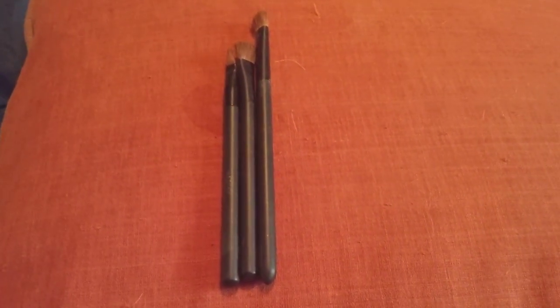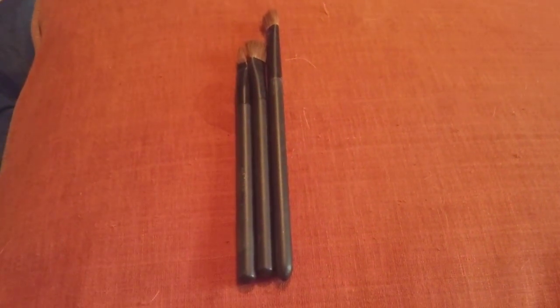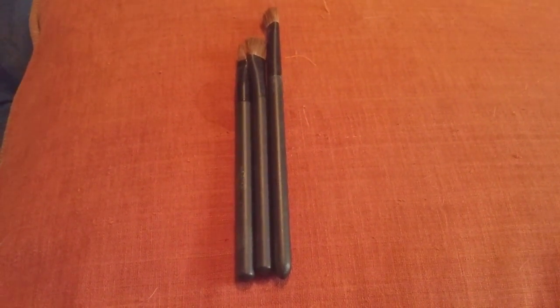This pack here retails for $5.99. The photo you will see on this page here for these brushes retails for $16 — they're the same brushes, just more in a kit.